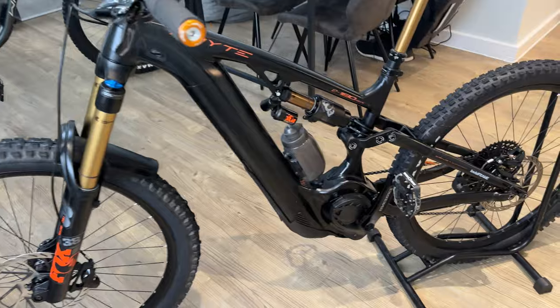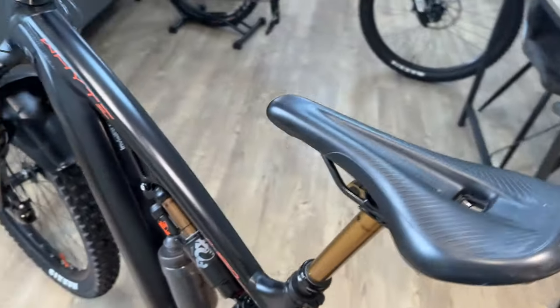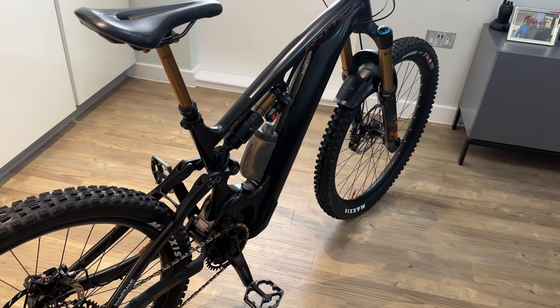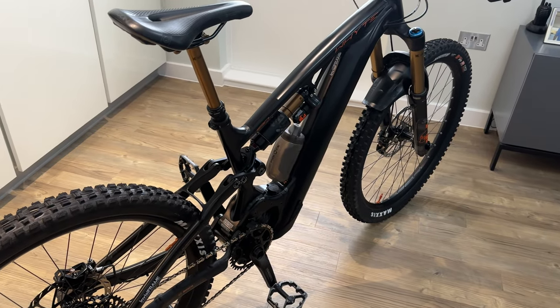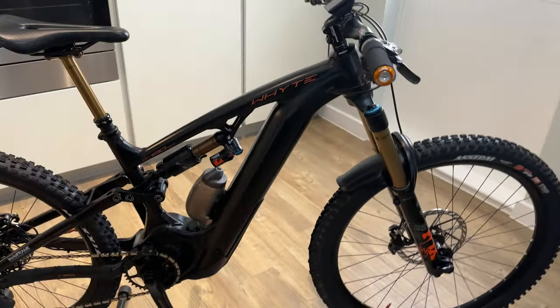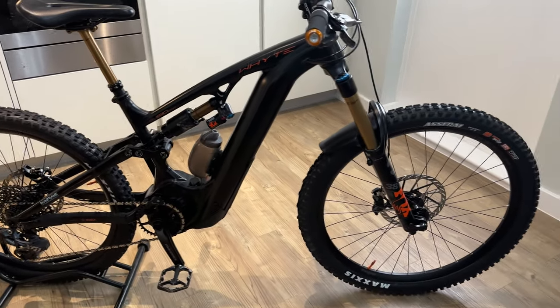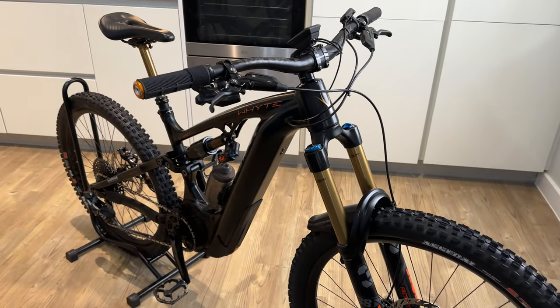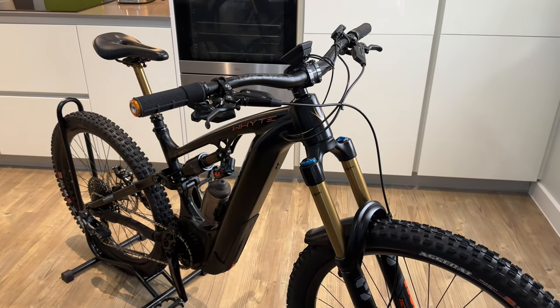I swapped this bike in for my old bike, which was the E180 RS V2. I sold it in October and I waited all that time from October for this bike to turn up. Ridiculous. I don't have much luck with bikes — they seem to take ages and ages to arrive.